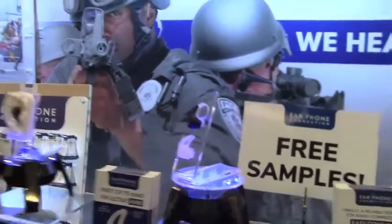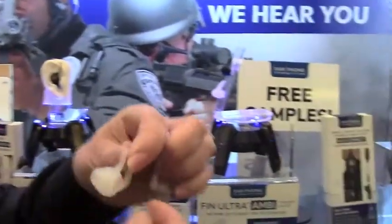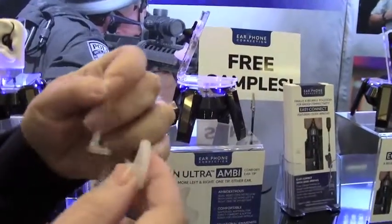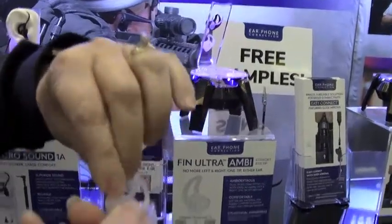We're talking now about the Fin Ultra Ambi, Ambi standing for ambidextrous. That means the opportunity here is to have a right and left connection to our tube. I'm just going to pop this right into our clear tube.